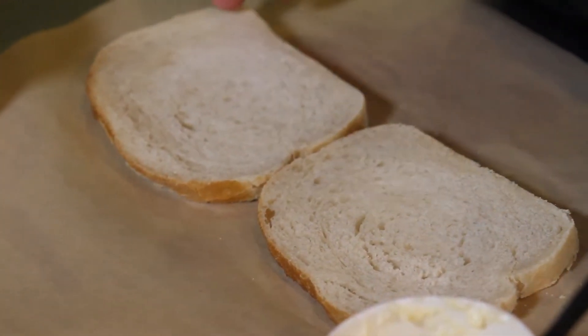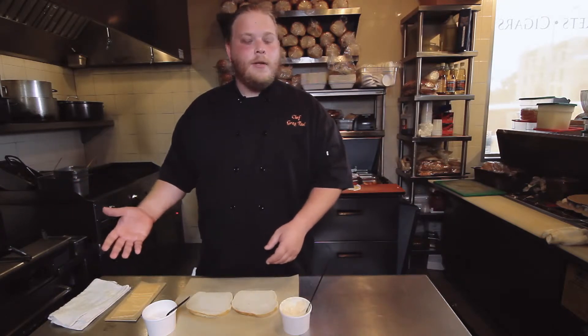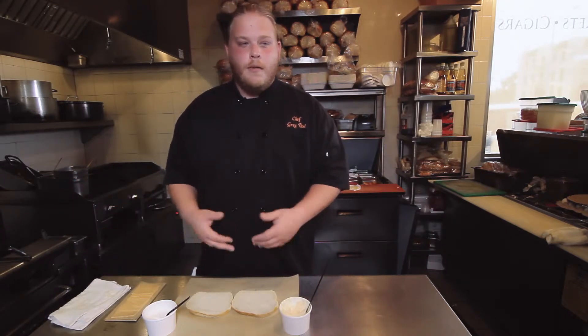We're gonna start with two pieces of sourdough bread. We're gonna build this whole sandwich and then toast it in a pan with a little Tillamook butter to get it nice and crispy and melt the cheese.